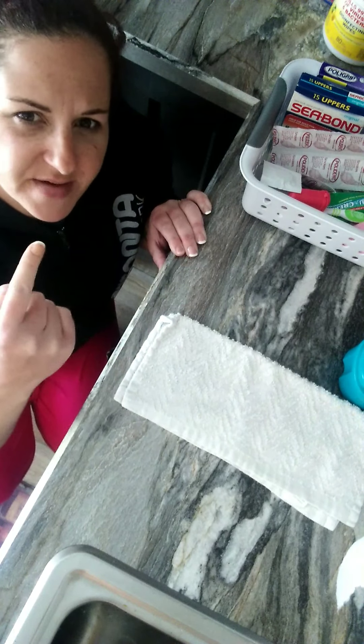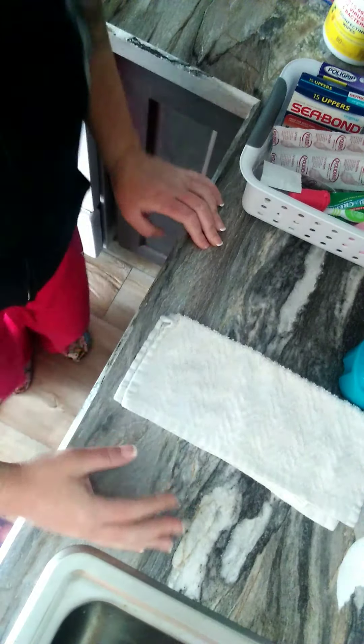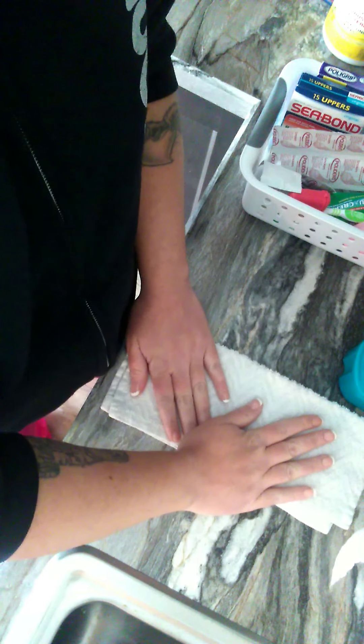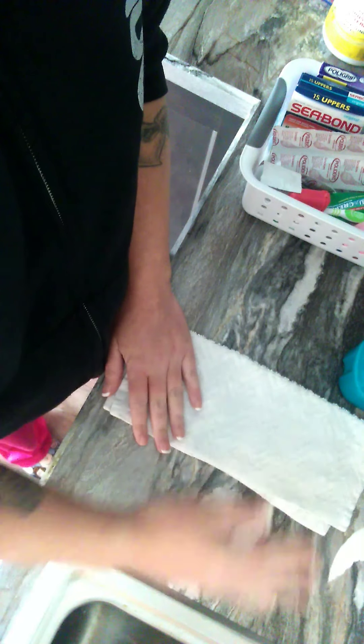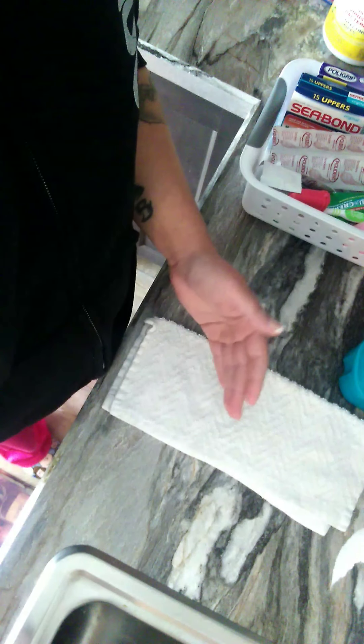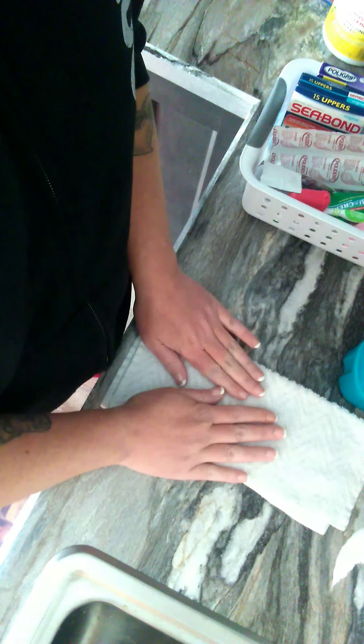My steps are putting them in my face. I have my camera a really weird way so you can actually see what I'm doing. I have a washcloth, so I use everything over this. The reason why is because I don't want to drop my dentures in the sink because water or not, you can still break them. So I do everything over here.